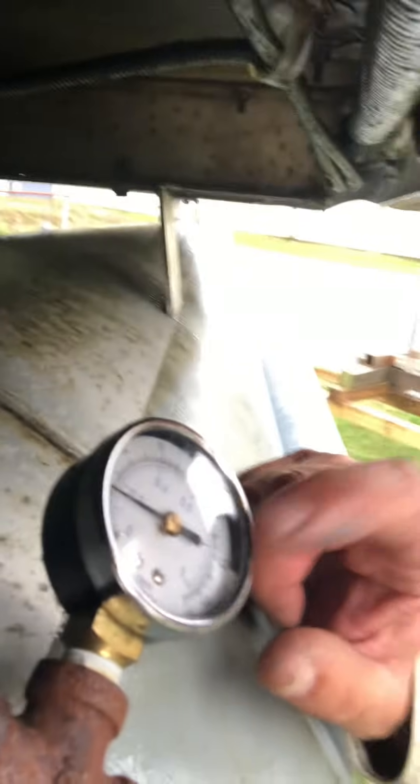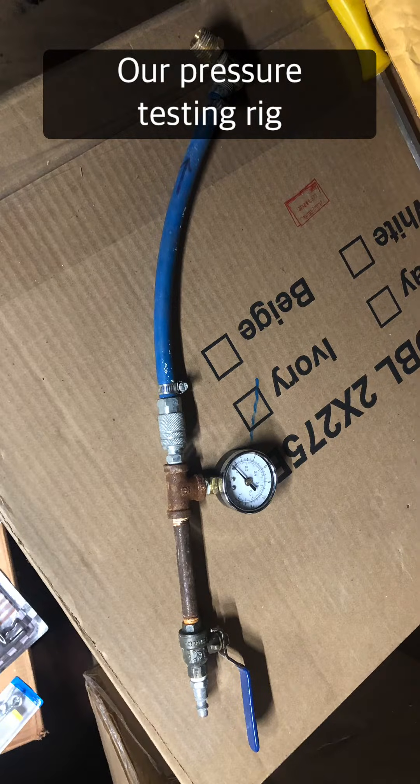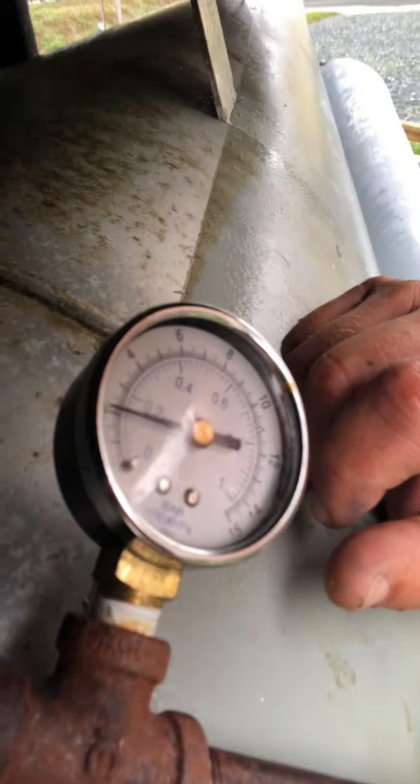When you're pressure testing your pontoon, it is key to never let this little bugger get up over two or three PSI. Any higher than that — they say if you go to four or five — there's a chance you can blow the pontoon up, shrapnel blowing all over everywhere. Serious injuries. Always low pressures.